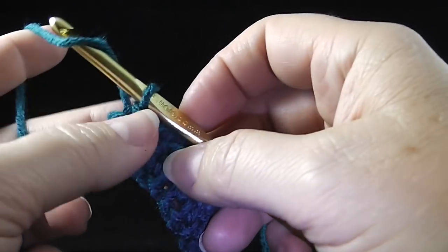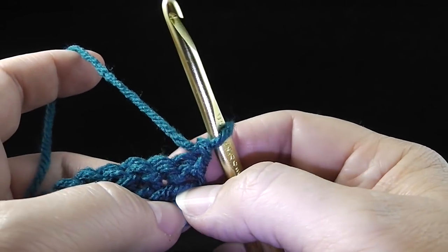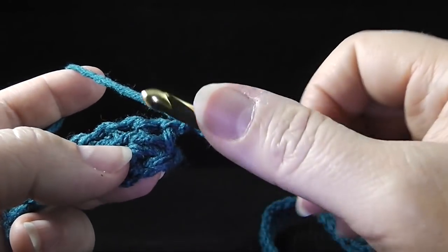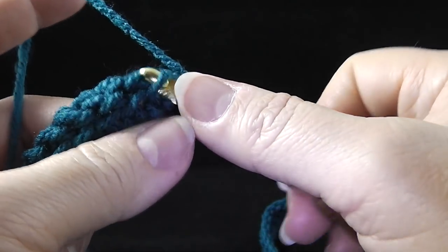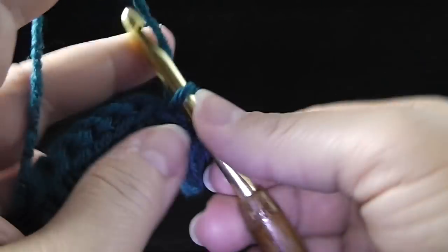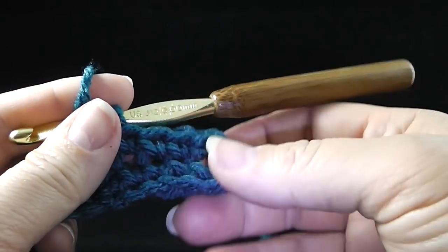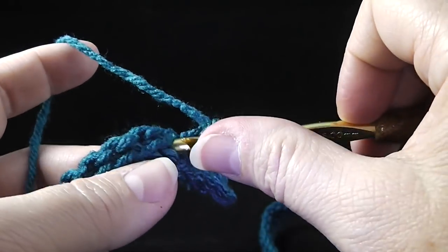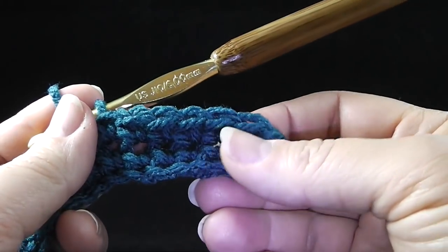I've worked my slip stitch all the way across, working the last slip stitch in the last single crochet — not in the turning chain. Now chain one and turn. We're going to begin row number three, which is simply to single crochet in the remaining loop — the free loop — of the row we just finished. We're going to work single crochets all the way across, working in each stitch to keep our stitch count constant at 152.